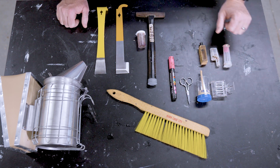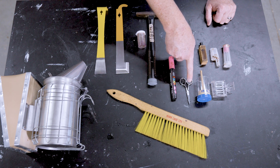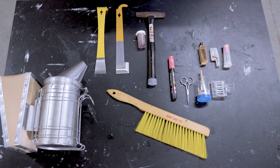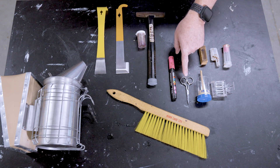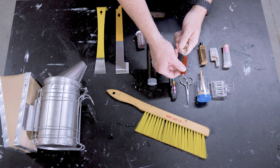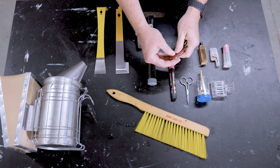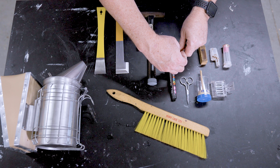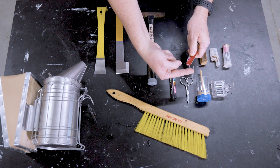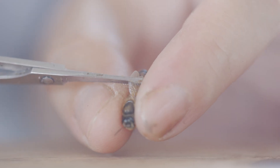The next group of queen-related items all deal with clipping and marking queens. I use this small pair of scissors to clip a queen's wings. These are really small and you can have them with you wherever you go. I like to purchase those little pocket knives that hang on a keychain — they come with scissors that you can use for this purpose. So I carry one of these into the field so that I can clip a queen's wing as needed.